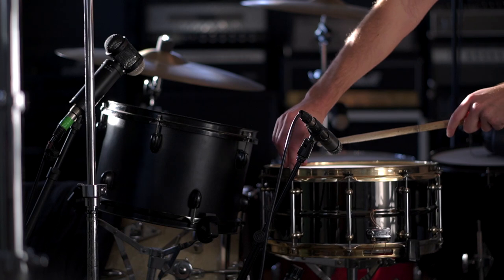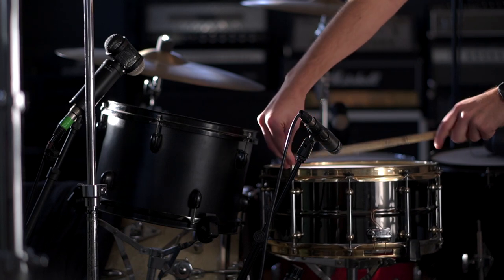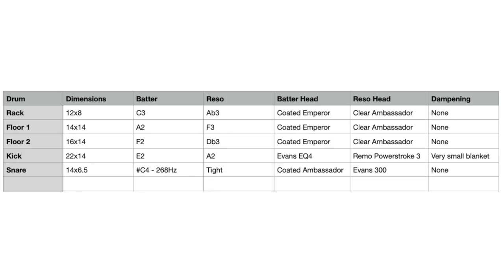Now let's talk tuning. For the snare, you can hear a somewhat sharp C pitch ringing out in the original track, so I tuned the top head to match that pitch and then went nice and tight for the bottom head. For the toms, I wanted to get a pretty short decay, so I ended up tuning the reso head a minor 6th above the batters. The closer the pitch of the two heads, the longer the decay — I usually do a minor 3rd between them, so going with a 6th gave me a really short, punchy sound. Here's a chart with all the exact pitches, drum heads, and dampening I used, so feel free to grab a screenshot if you want to try this tuning on your kit.